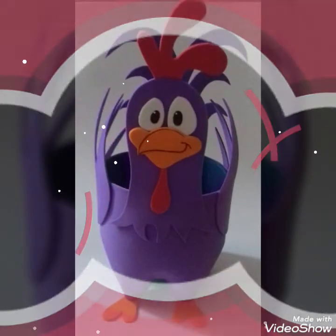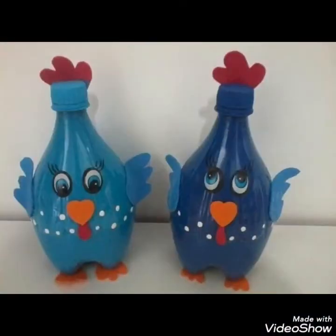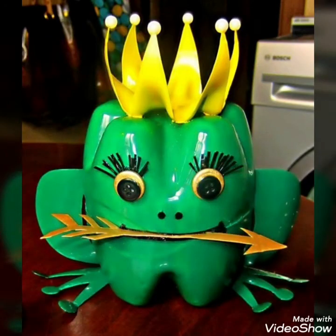You can also hand paint these bottles into different things. Bottles can be cut down into different shapes, and you can also create different cartoon characters or flower shapes from these ideas and use them as a creative art piece.